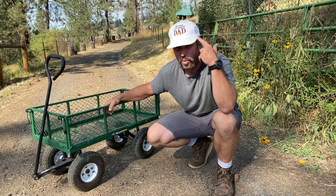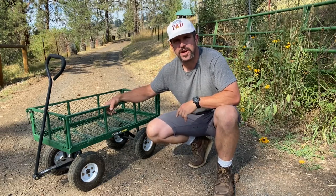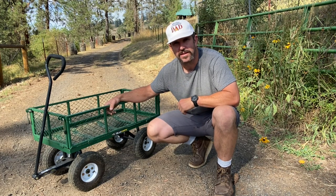Hey y'all, Josh here, today aka the world's greatest dad. We're working up in our garden and orchard and we're gonna make our job a little easier today using the green steel gorilla garden cart. Let's get it.